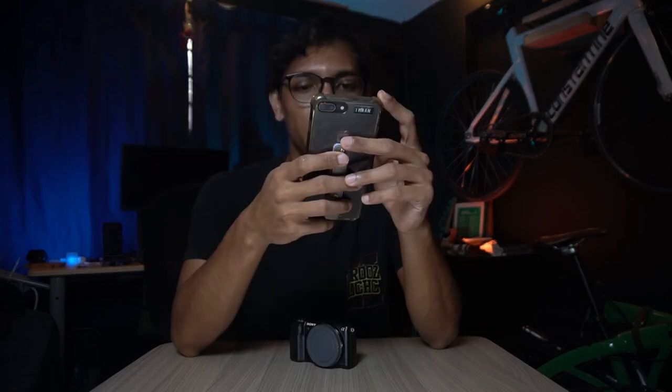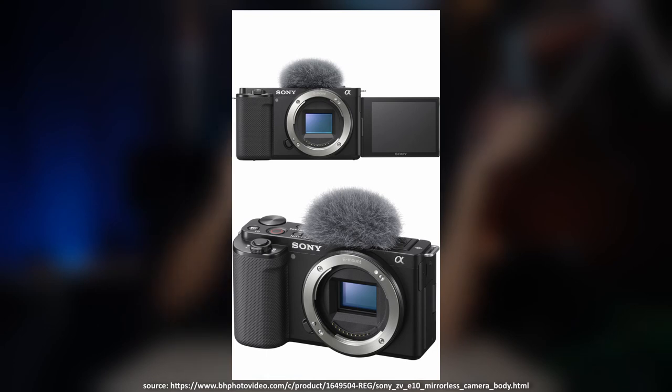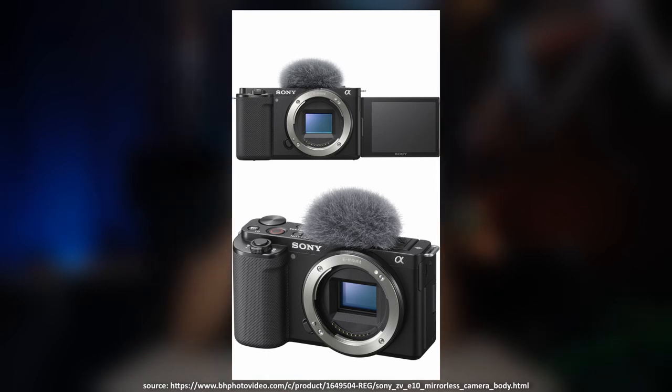You can get something similar, like the Sony ZV-E10 — great for content creation, same concept as this camera. You can even mount a dead cat microphone on it, which is a cool feature. Same idea, but different.